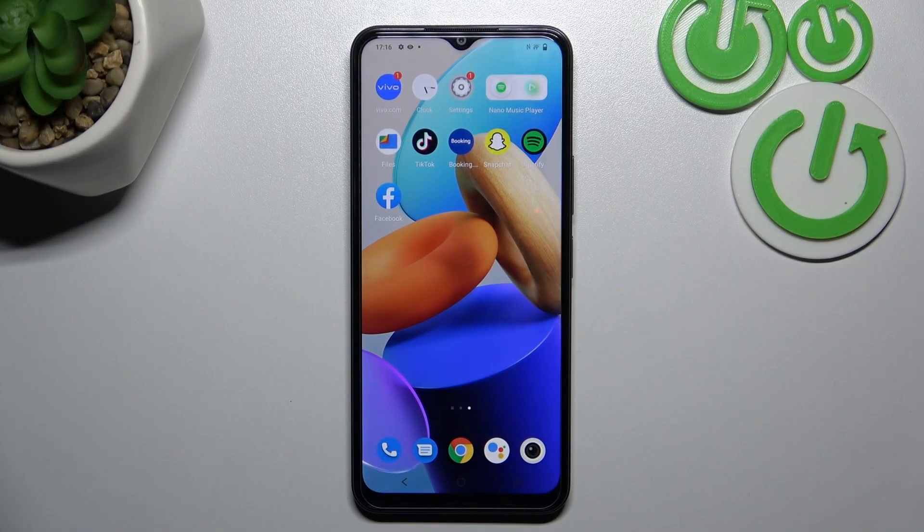Hello, in front of me I've got the Vivo Y22S. In this video I'll show you all unlock methods.